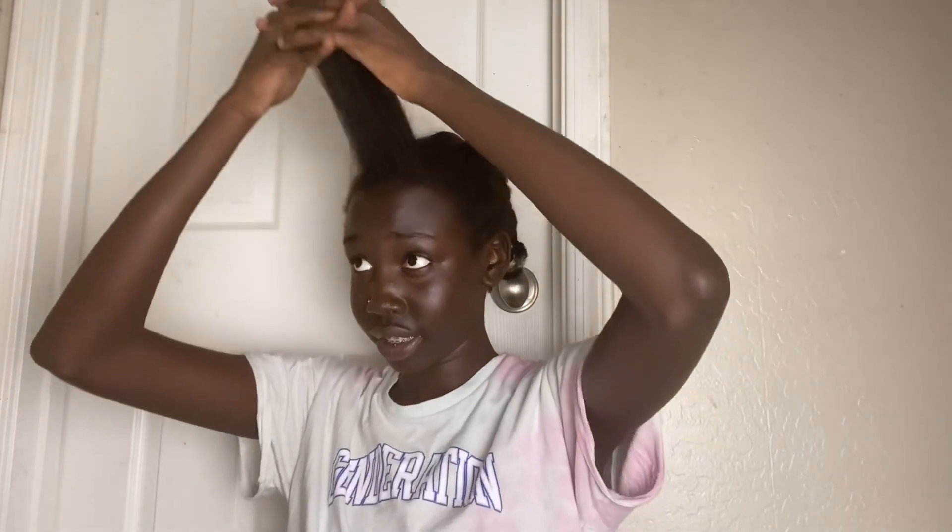I already blow dried my hair to the best I can — the ends need to be cut so the ends aren't gonna flat iron smoothly. We're just gonna get into this video like this. Anyways, I'm gonna put my hair down the middle because we're doing the middle part — only middle parts, I don't do nothing else.